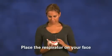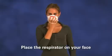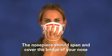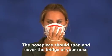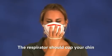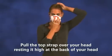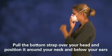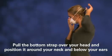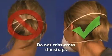Using one hand, place the respirator on your face with the nose piece at your fingertips, allowing the headbands to hang freely. The nose piece should span and cover the bridge of your nose and the respirator should cup your chin. Pull the top strap over your head, resting it high at the back of your head. Pull the bottom strap over your head and position it around your neck and below your ears. Be sure not to crisscross the straps.